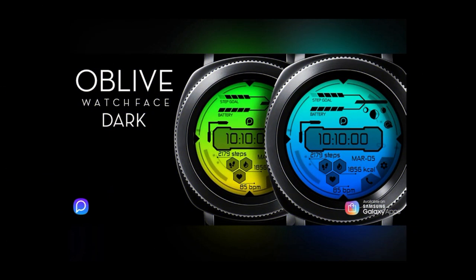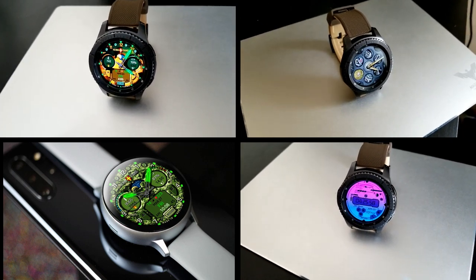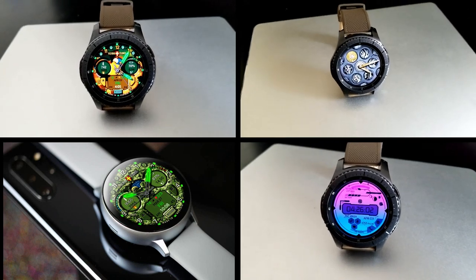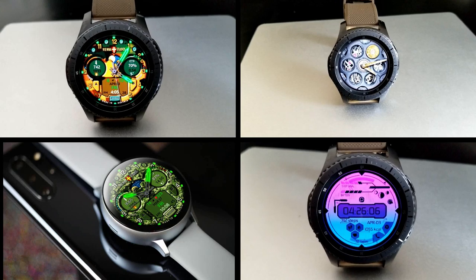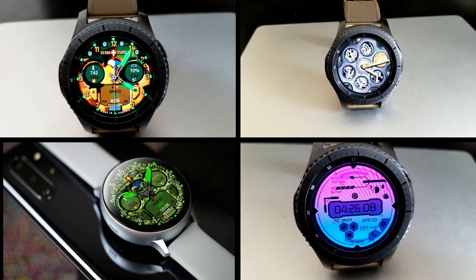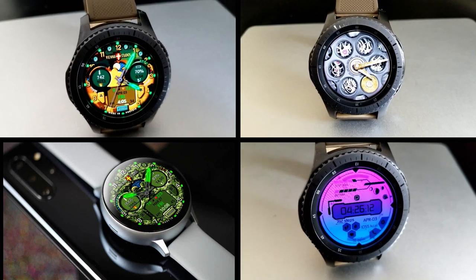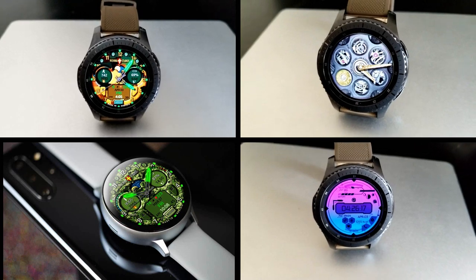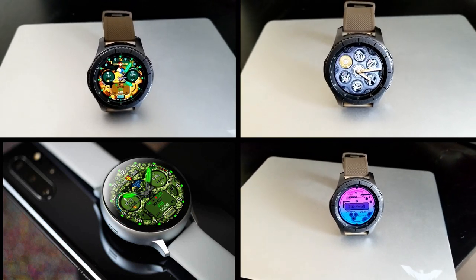That's a wrap on my top free watch faces of the week. Keep in mind that all three of these faces are on limited time promotions, with that Belvic watch face — the one with the gun — switching back to a paid version later today, so don't delay in getting a copy of that one. I've left the direct links to all the faces down below in the video description. I hope you all enjoy the rest of your weekend, and stay tuned because we're having another huge giveaway coming out tomorrow!